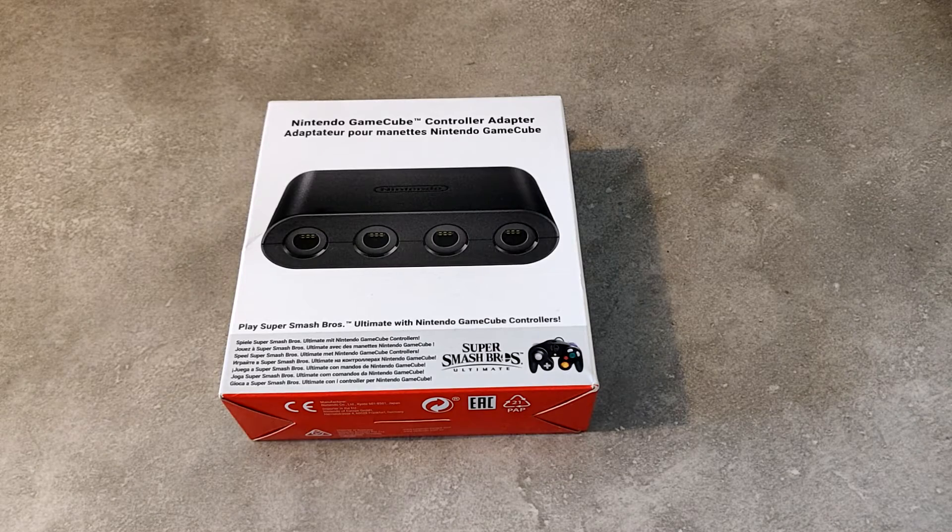À Super Smash Bros Ultimate. En sachant que j'espère que plus tard Nintendo ressortira des jeux GameCube, comme il est en train de faire avec la NES. C'est-à-dire que quand vous êtes abonné au Nintendo Online, comme le PSN ou le Xbox Game Pass, on a accès à une ribambelle de jeux NES et SNES, dont ils rajoutent quelques jeux mois par mois pour attirer un peu plus les joueurs à payer l'abonnement Nintendo Online.